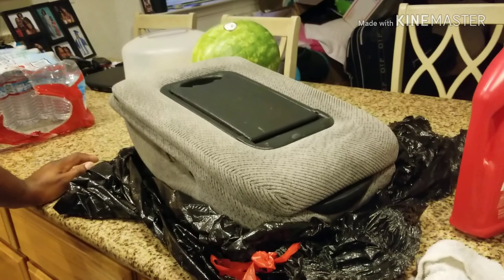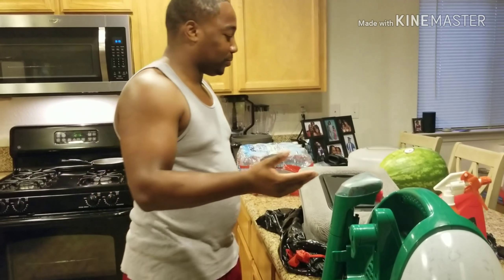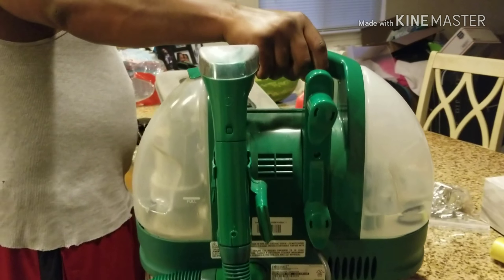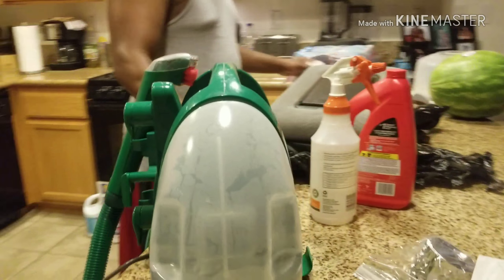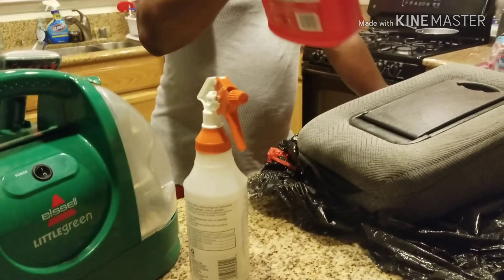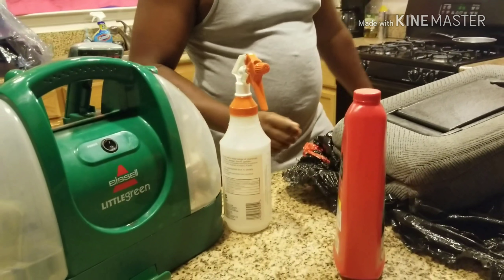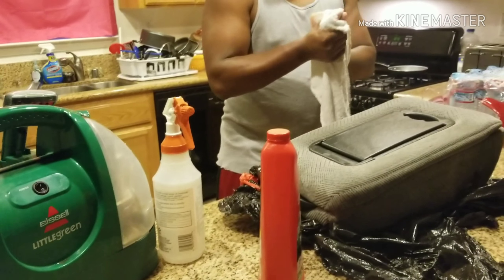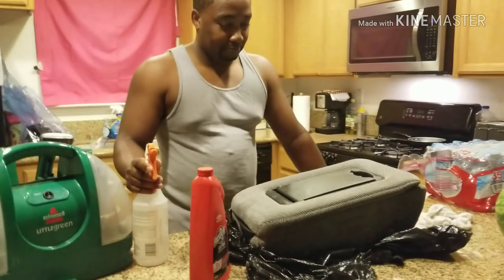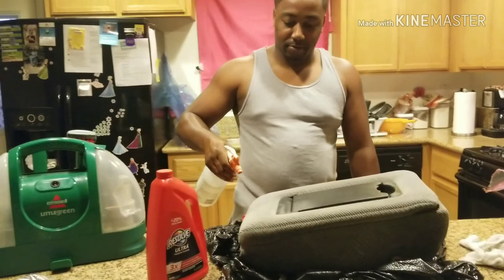So I'm in the process of getting this stuff cleaned off because it's not looking great, and it was sticky too. So we got the Bissell Little Green Machine, some Resolve Ultra, spray bottle and some solution. We're going to clean it up and put it back in the truck tomorrow once it dries.